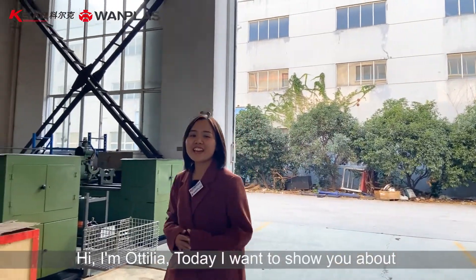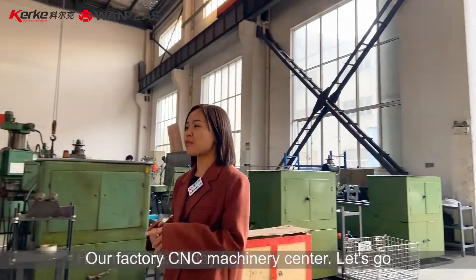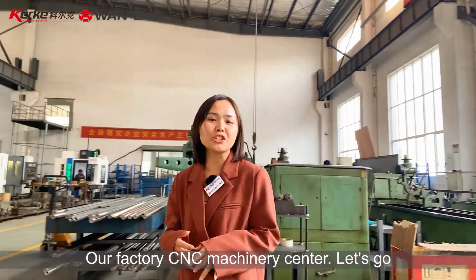Hi, I'm Otilia. Today, I want to show you about our factory CNC machinery center. Let's go.